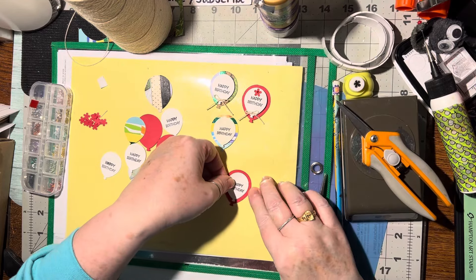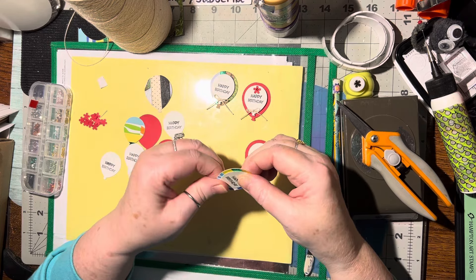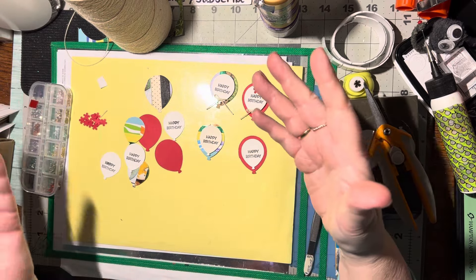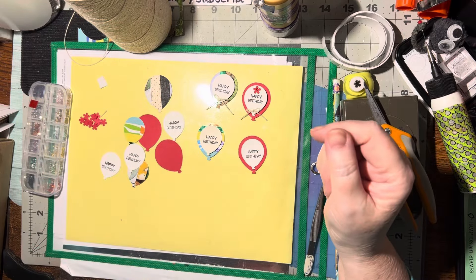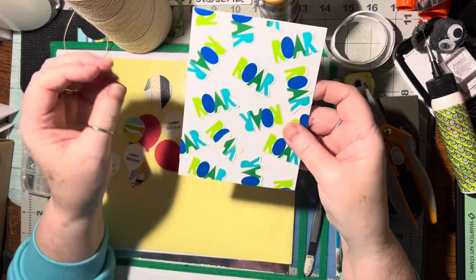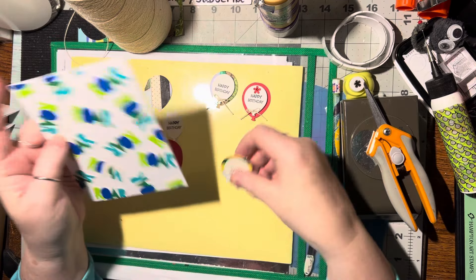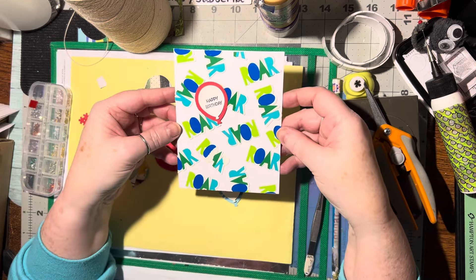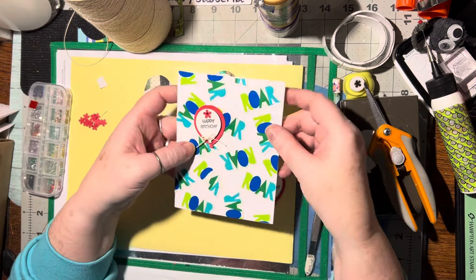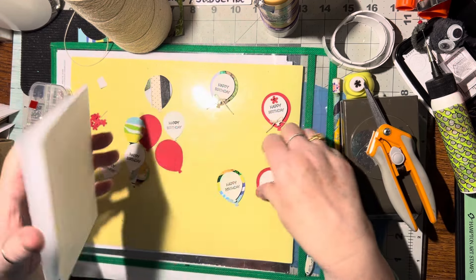Imagine if you had some of these done and put in a little container, set aside for a later date. If you have an empty card you've made and just need to throw a happy birthday on it, you can certainly do that. I have this unfinished card right here — you could definitely throw that on. I'd put the red one on for contrasting color, and all you have to do is add a string to it. For the inside, you could do a flat one.